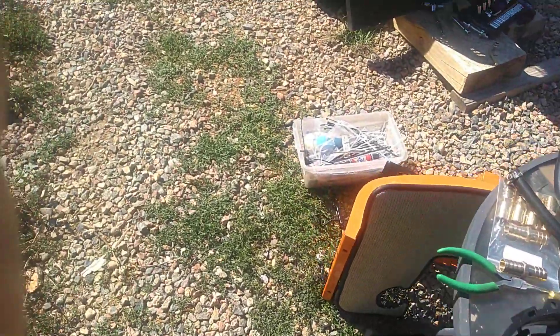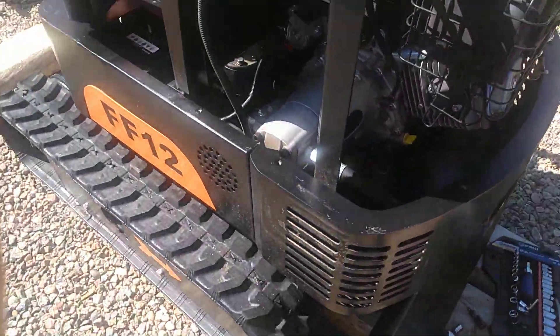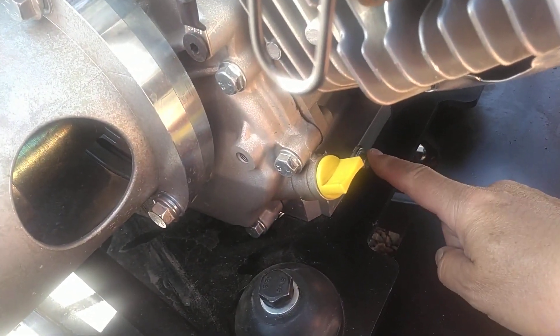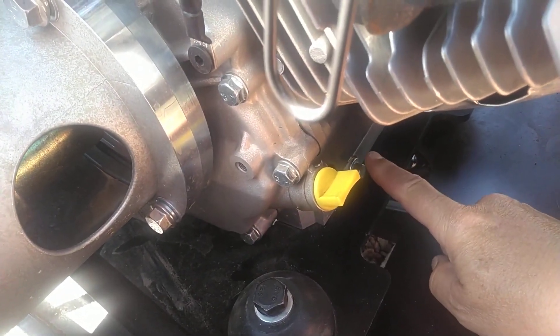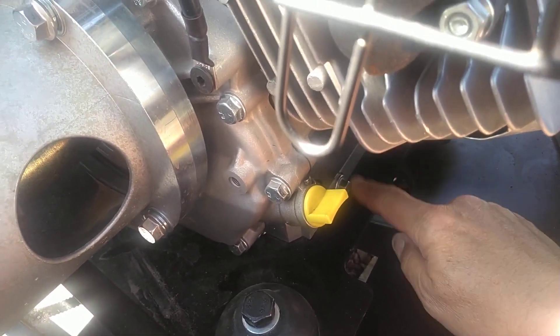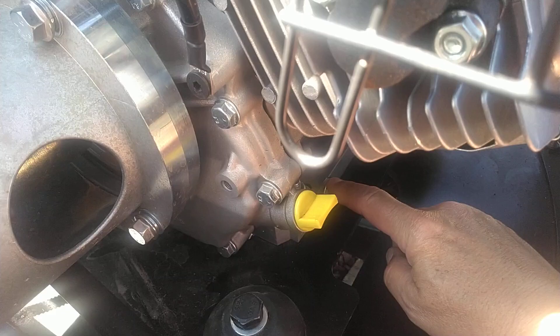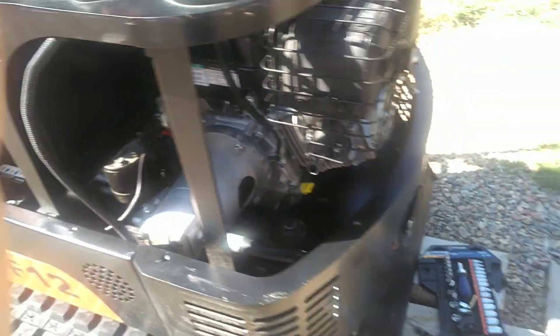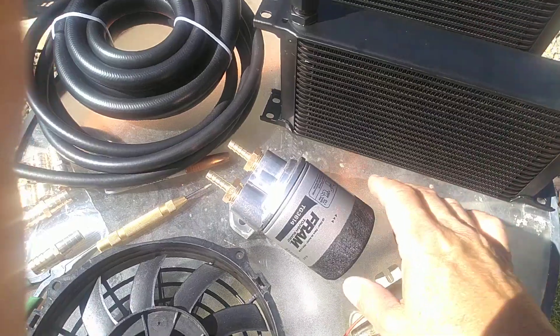Something I do like about this engine is it has a drain port on the front and back, and that's going to give me an opportunity to add an oil filter, which this engine does not have, which I hope will make it last a little longer. Then since I'm going to do that, I'm going to add this little oil filter to it.